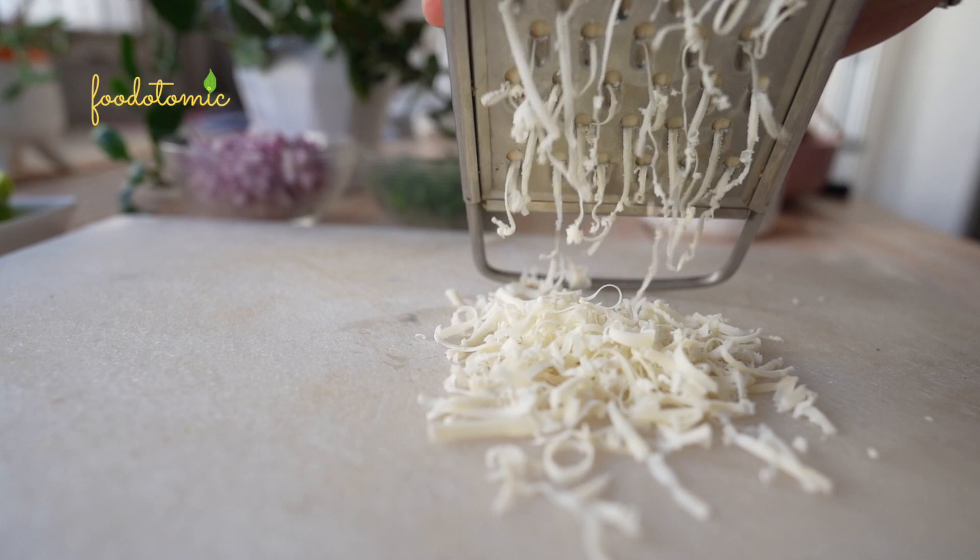Using this brand here, we have a vegan cheese called Itosha. Grate the vegan cheese. This was my first time trying it and I loved it.